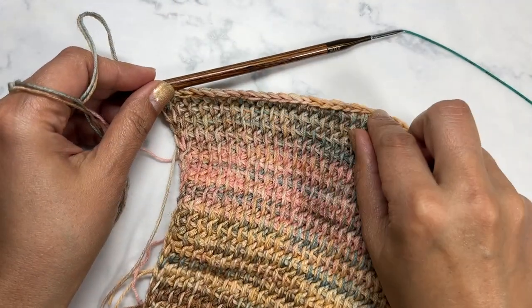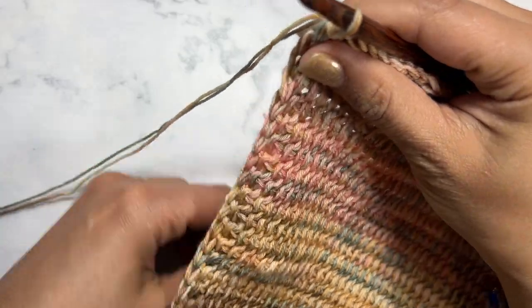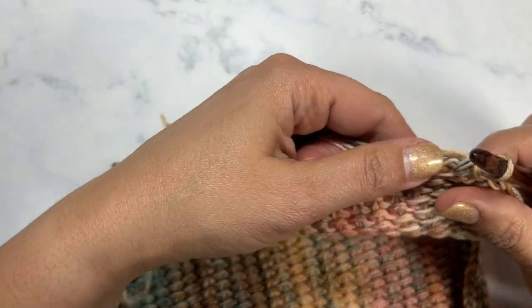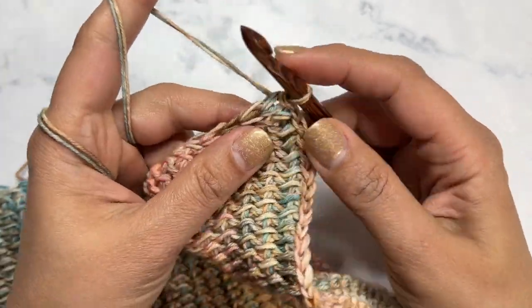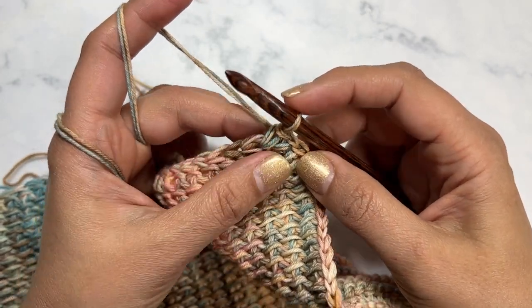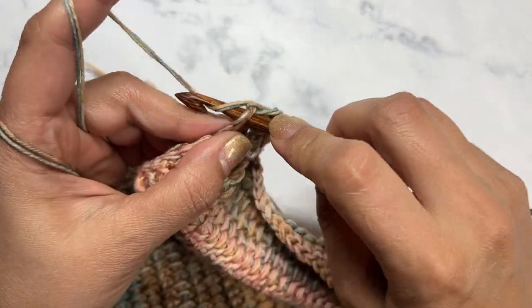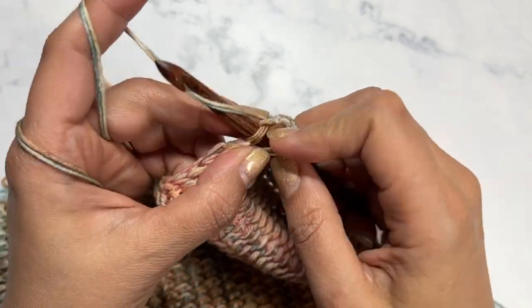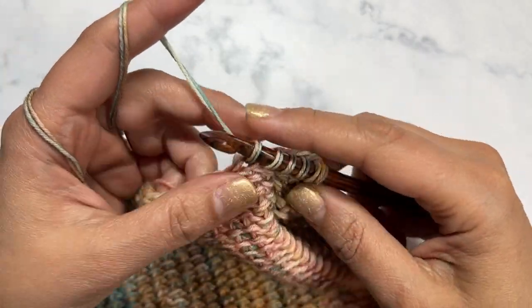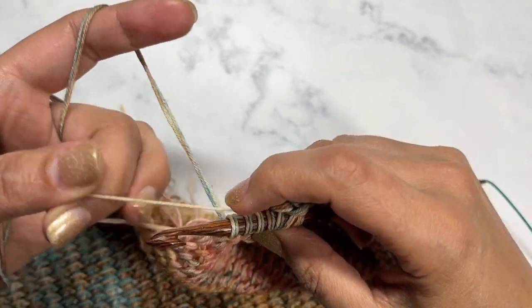Now we're going to add our border for our buttons. I'm going to turn my work — this is the side where I have all of the ends from my color changes; I'll leave those for now. I'm going to start working along the side, and unlike the other area where we skip the first one, I'm going into the first loop, going through both, yarn over, pull up a loop, go through the next, yarn over, pull up a loop, and I'll keep working until I get to the end.